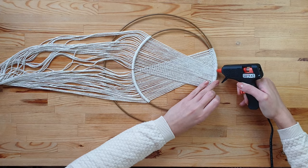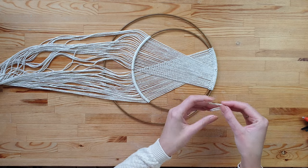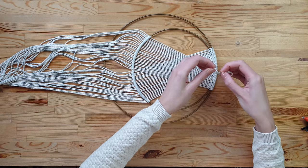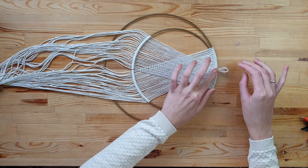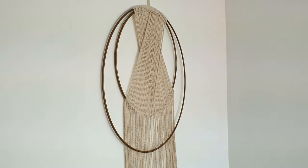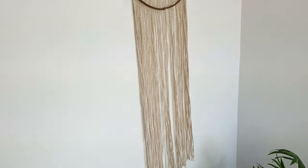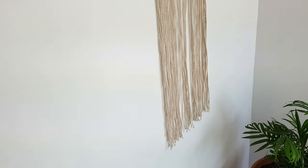The last step is to attach a little hoop so you can hang it on the wall. Very simple and minimalistic looking decoration — easier than macrame but the effect is still impressive.